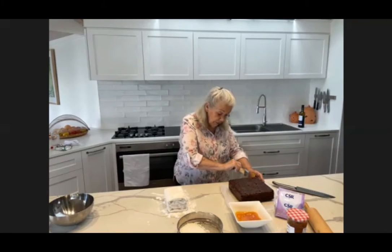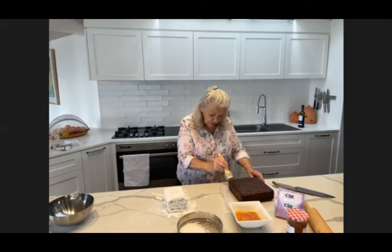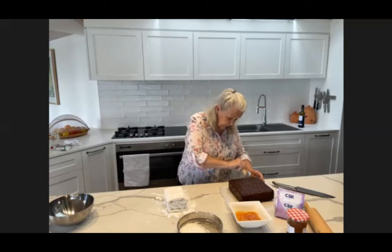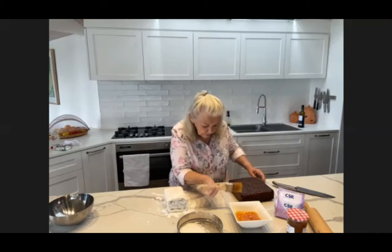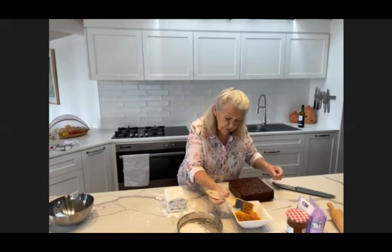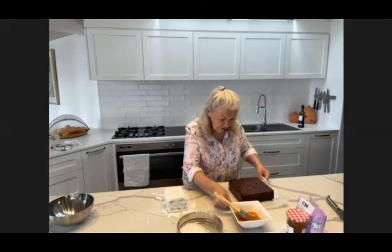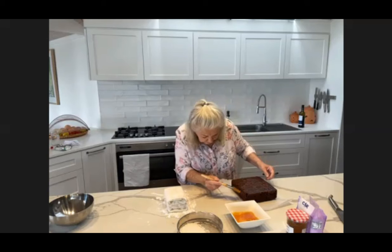Brush it on fairly liberally onto the cake. Make sure that you go down the sides and on the corners, otherwise you'll have little air pockets. So just be a little bit fussy, take your time, and do this before you start to handle the fondant. You've just got to be a little bit fussy.